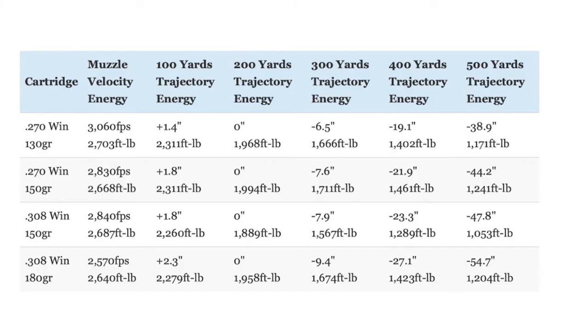The 180-grain load uses a slightly more aerodynamic bullet than those used by either of the .270 loads. However, the 130-grain and 150-grain Nosler Partition bullets used by the .270 are both more aerodynamic than the 150-grain .308 bullet. In addition to that aerodynamic advantage, the .270 loads also have a higher muzzle velocity by another couple hundred feet per second over the .308. Not surprisingly, there is a significant difference in bullet trajectories between the two cartridges.